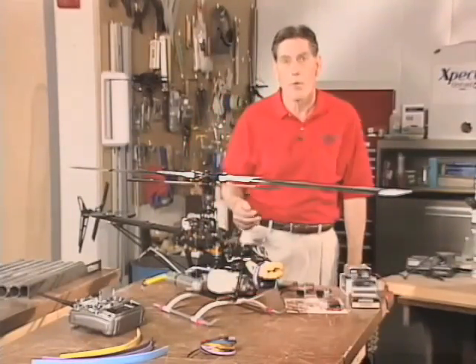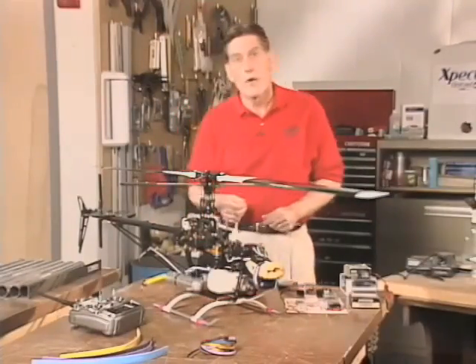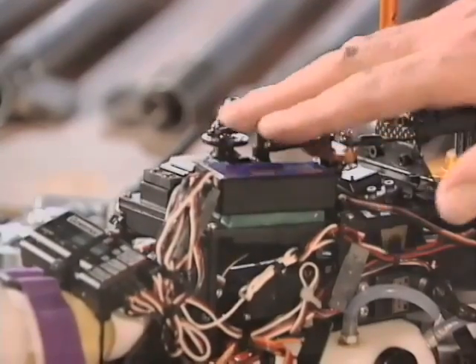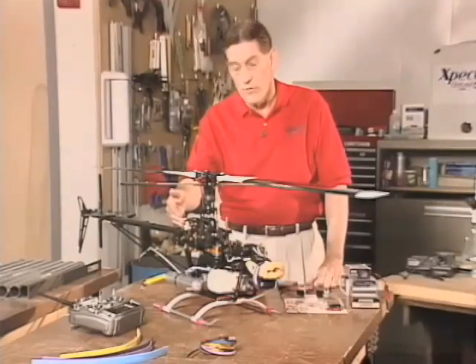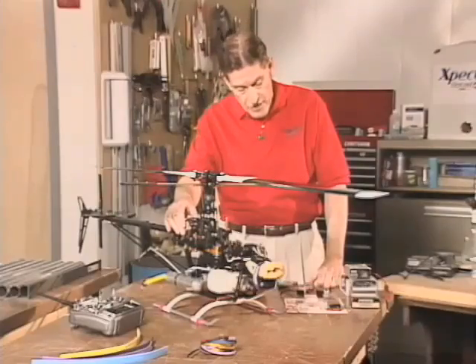So let's dig in a little bit to some more of the details to do the conversion and do it well. First thing we want to do is replace the servos themselves. I have the analog servos here that we've pulled out, and as I mentioned, this particular servo — on elevator or in the helicopter's terminology, fore and aft cyclic — is still an analog versus the new digital style.